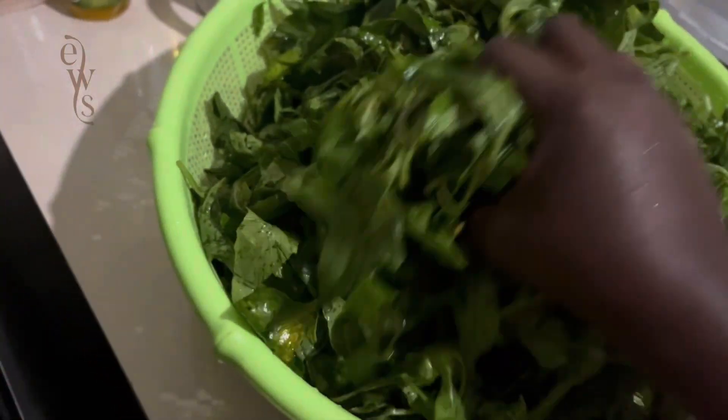After washing until the water is clear, I transferred it to a strainer and ran some water to get rid of any remaining debris, then let it drain for some time. Minutes later, the managu is clean and ready.